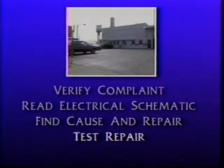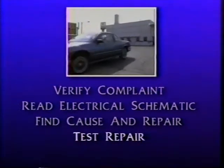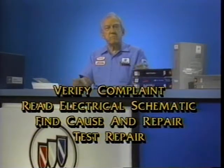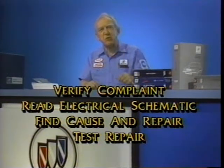The fourth step, and a very important one, is to retest the system — to be sure your repairs have fixed the problem completely. Well, those are the basic steps. Now let's get a little bit more specific.